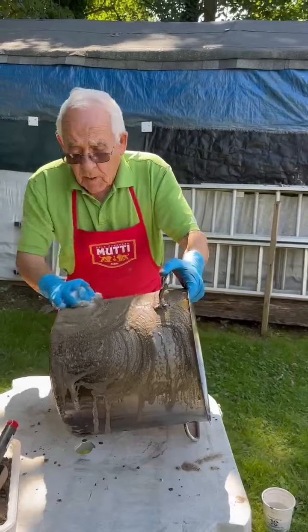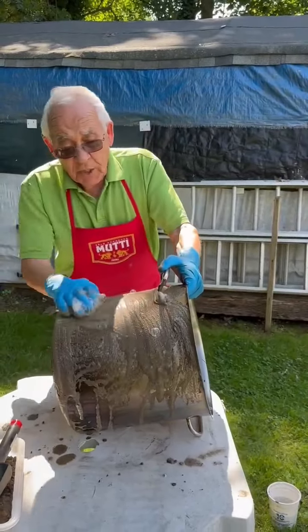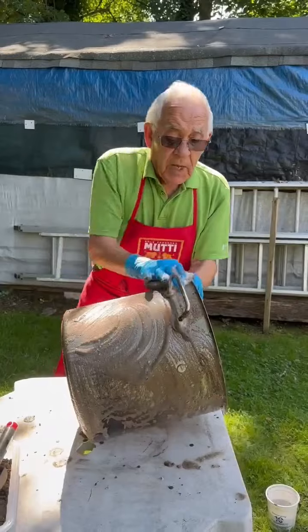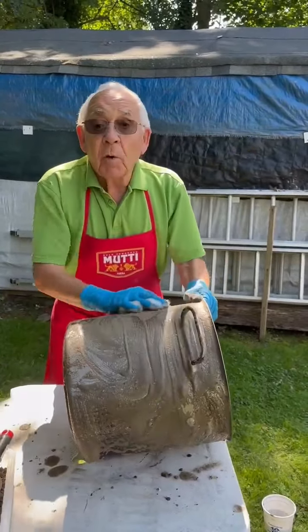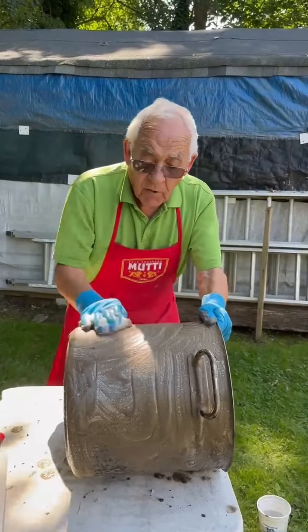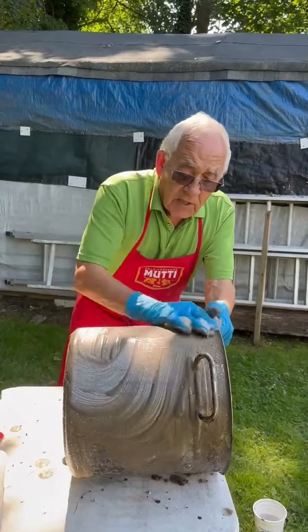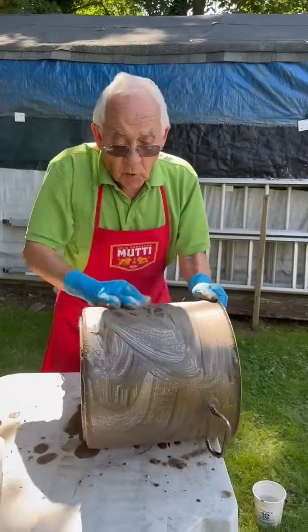So how do you learn this technique? This is from Italy — my mother, when she was making sauce, she would do it with the dirt. The dirt makes sure there's no stone inside, no little gravel. And what happens after is you scratch the pots and you do like this all the way around.